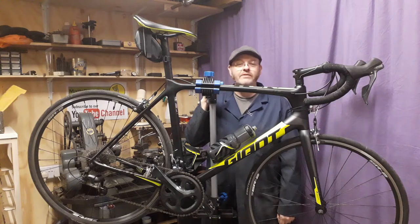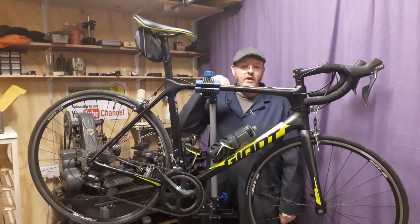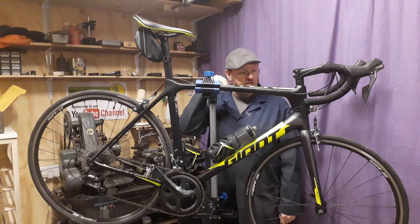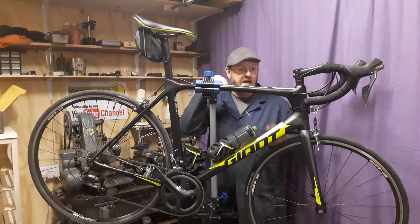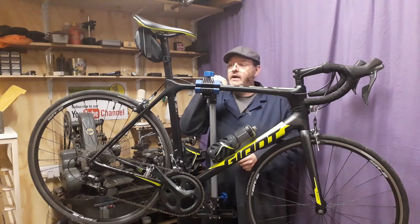Hey YouTubers, what have we got for you today? Aerodynamics on a modern road bike. A lot of time and obviously money has been spent with different companies designing aerodynamic parts on bikes, some more than others.